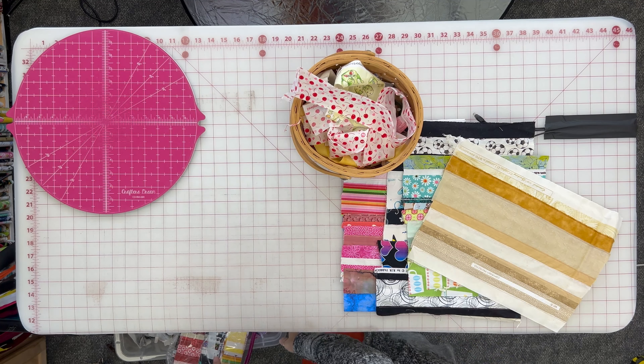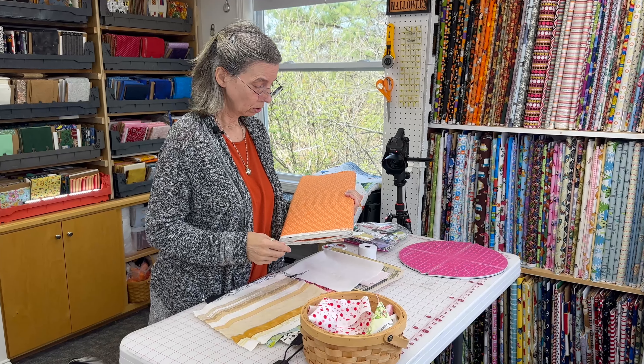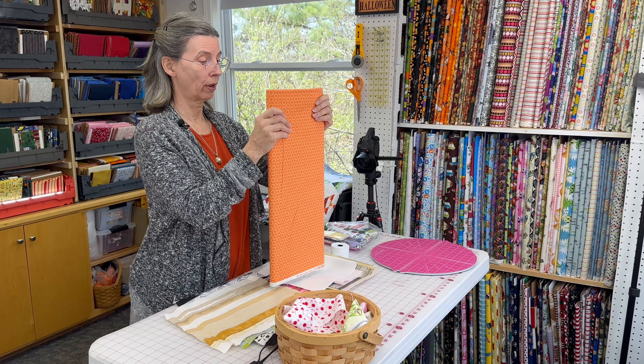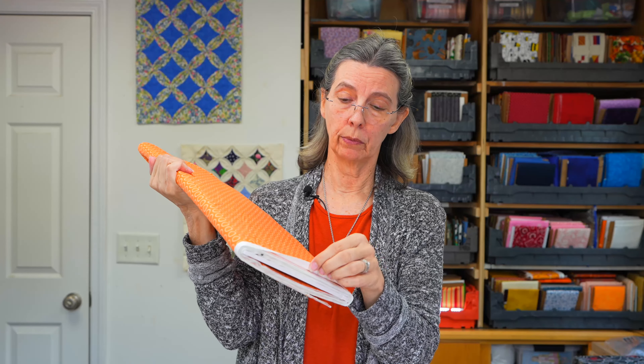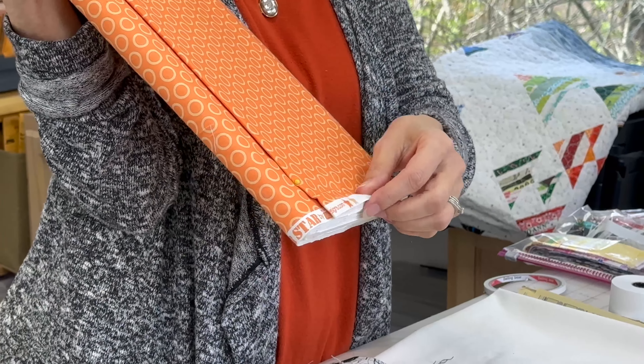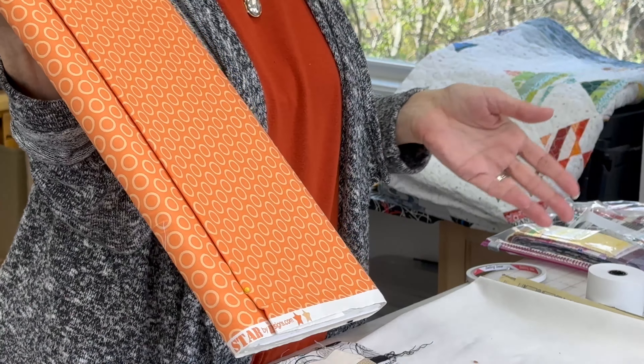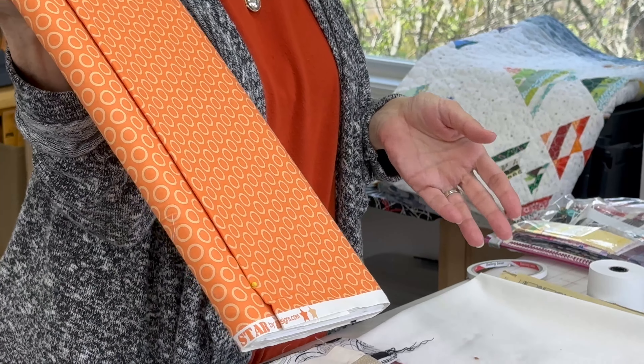What you will need to make this is, obviously, some selvedge. This is just a small sampling of mine — I save pretty much all my fabric scraps. This is my selvedge bucket, one of them. If you're not familiar with the selvedge edge on fabric, this is basically what you'd see on a bolt of fabric in the fabric store. The selvedge is down at the bottom, showing the name and the color dots. It's woven in such a way that it won't unravel. This is what you would cut off as you're cutting to make other things — you just throw it in a bucket, and when you have enough, you make your own fabric from that.